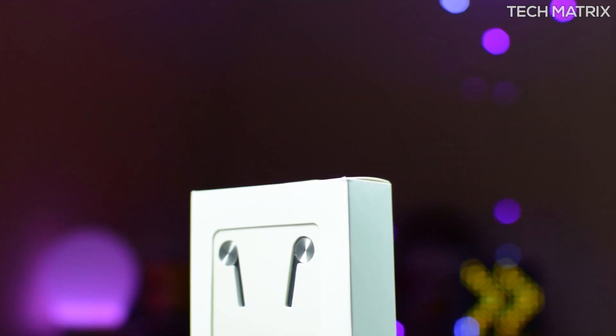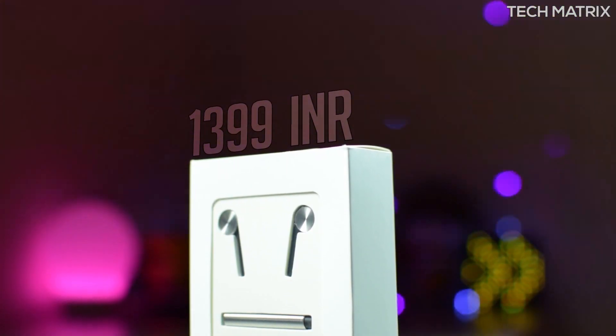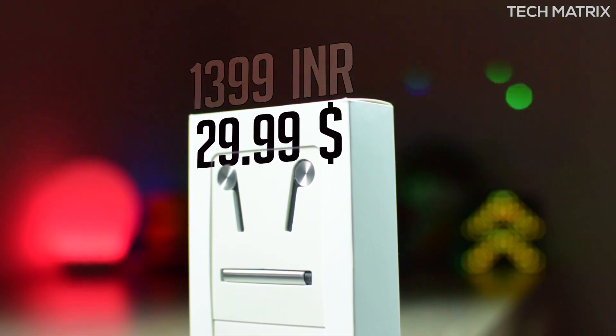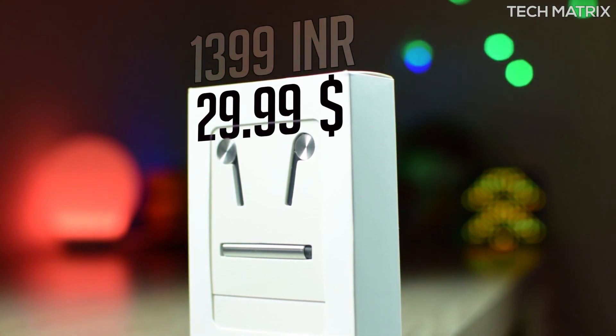I got this from Mi.com India and it costs ₹1,399 for India and $29.99 for the rest of the world. These are available in one color though — silver.